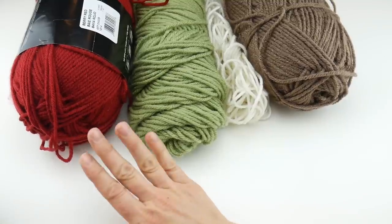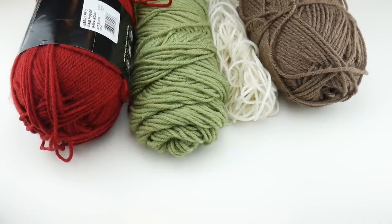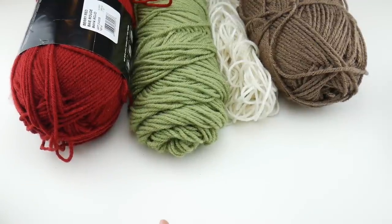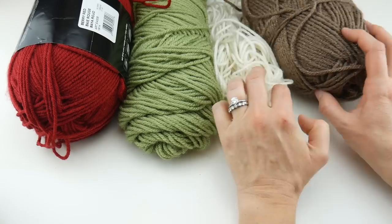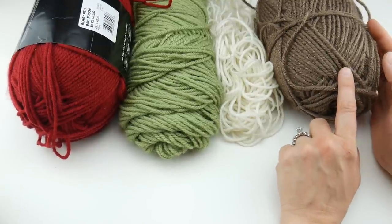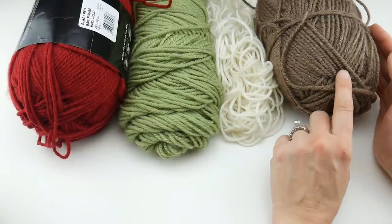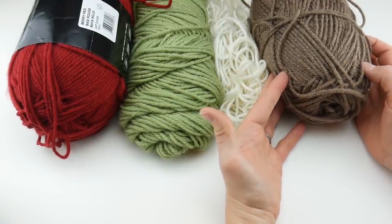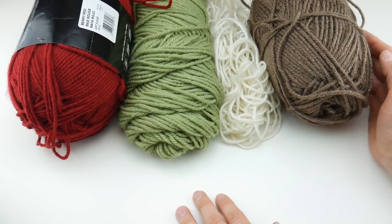One last thing I wanted to talk about is the colors. The palette I'll be using is a classic holiday color scheme, but you can really use any colors you like to match your home décor throughout the year, or maybe a favorite color of someone you're gifting it to. I'm going to be using Berry Red in the solids, Lettuce which is a solid, a little bit of Ecru for contrast in one of the rounds, and Taupe in the metallic. It also comes in solid if you're not into metallics. There are also a lot of great metallic options in stores right now for the holidays.